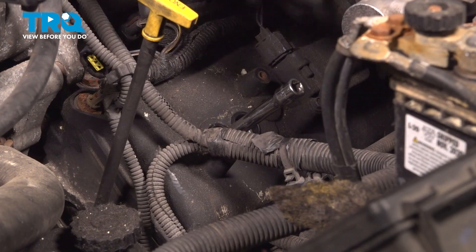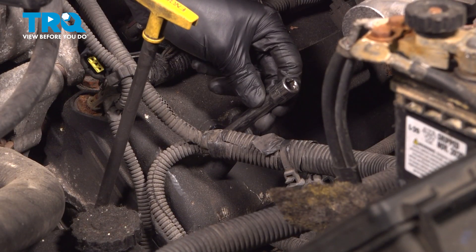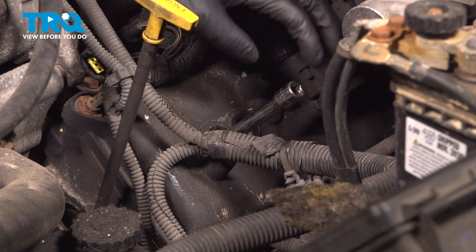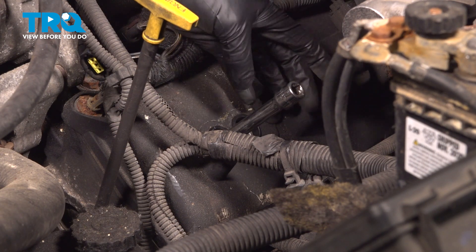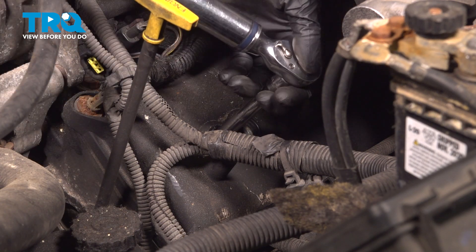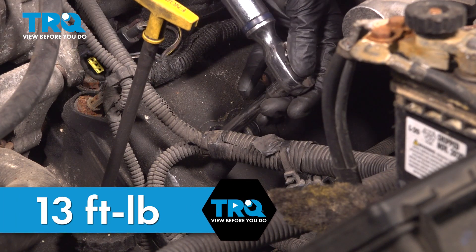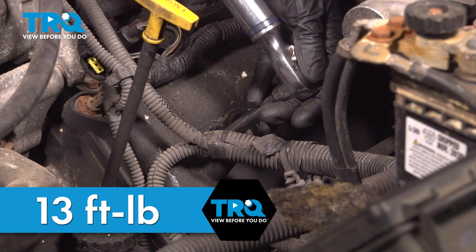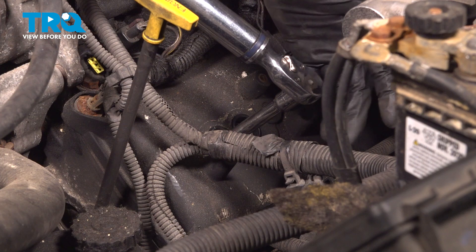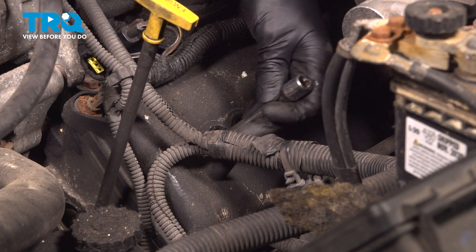Let's torque it down. Just as a side note, the gap on these spark plugs is supposed to be 0.04". However, you technically shouldn't be gapping them because especially if they're iridium plugs, you can damage the coating on them. They should be pre-gapped, but it's always good to know. The torque for these is going to be 13 foot-pounds, give or take 2 foot-pounds, so anywhere between 11 and 15. As you can see, that's not a lot — as soon as it bottomed out, less than an eighth of a turn, got them torqued to 13 foot-pounds.